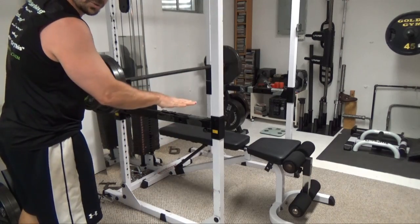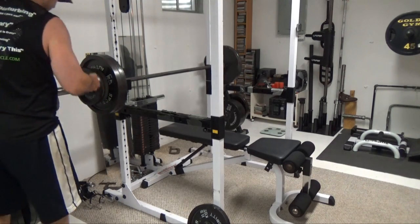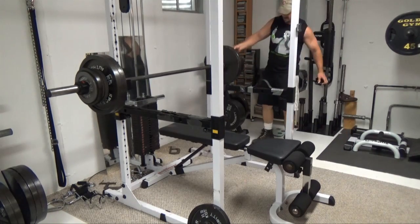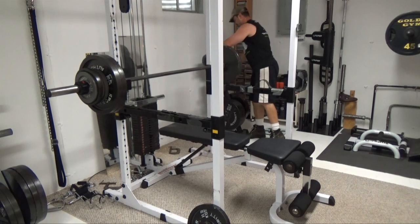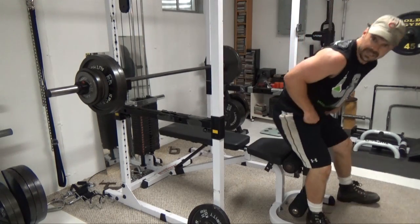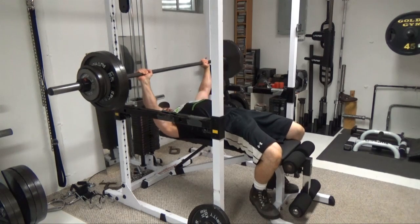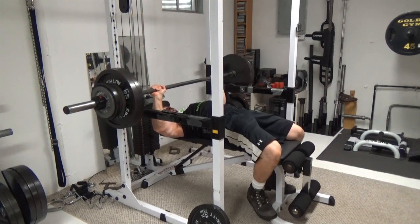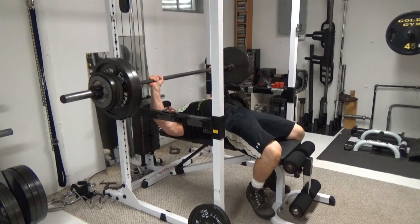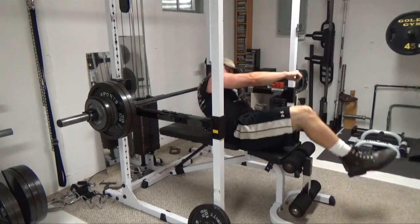I did notice that dropped too fast, so I'm going to adjust the weight — I'm going to do 30 instead of 50. Again, I want to control that weight all the way to the rails. Let's fight it rather than drop it.